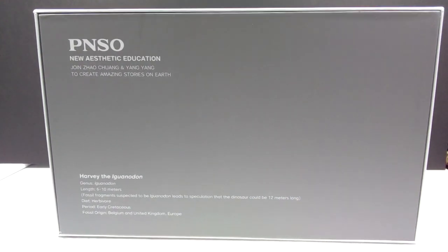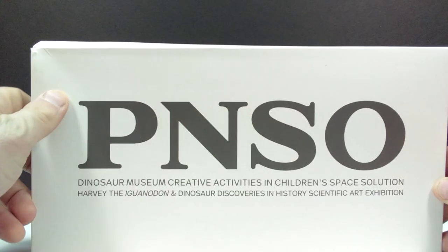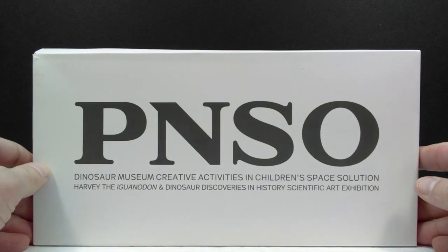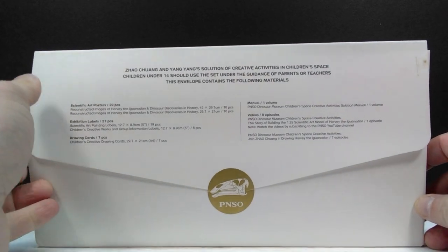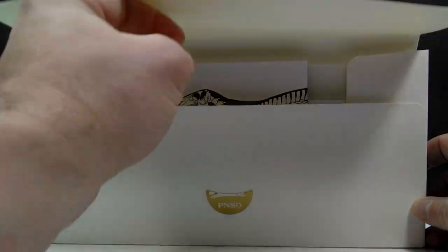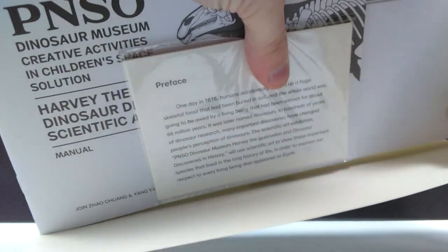Let's go ahead and pop this box open. Once we open the box, we have a really cool envelope with a gigantic PNSO logo on the front. On the back it's sealed with a PNSO logo sticker. We're going to break the sticker unfortunately, but as we open this up - wow, there is a ton of stuff in here, just like with the Mamenchisaurus release.